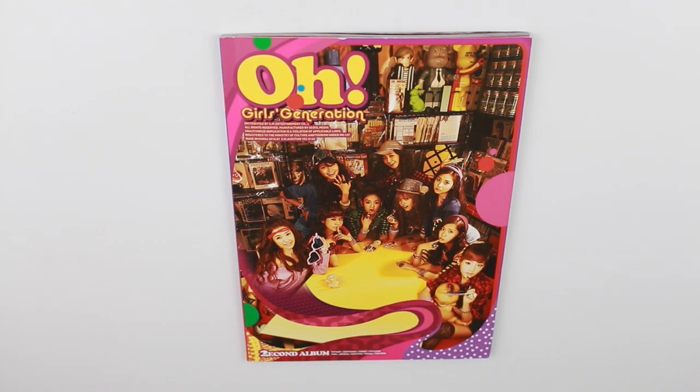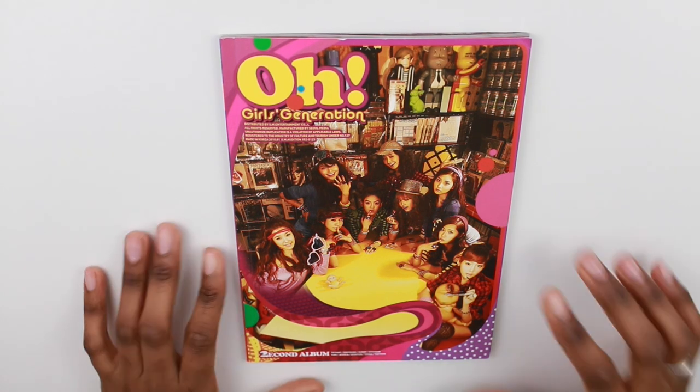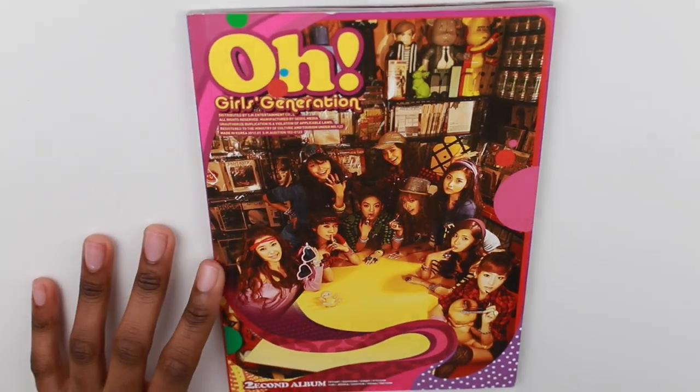Hello guys and welcome to another unboxing. Today I will be unboxing Girls' Generation O, their second album. I know this album is pretty old but I'm currently trying to catch up to my Girls' Generation collection and I'm still filming these old albums just for the continuity of my channel.